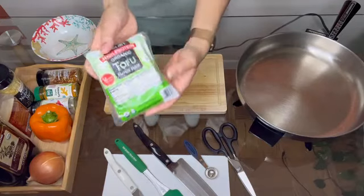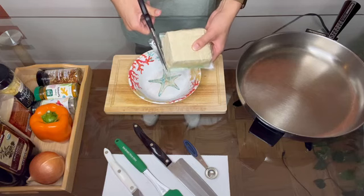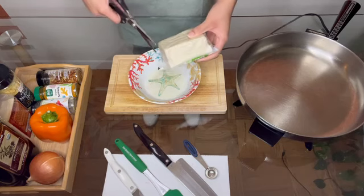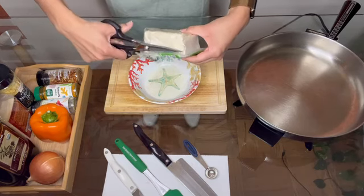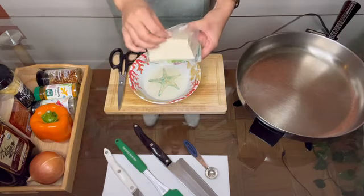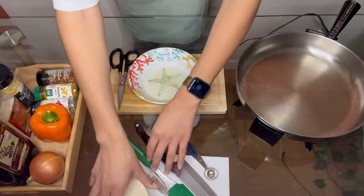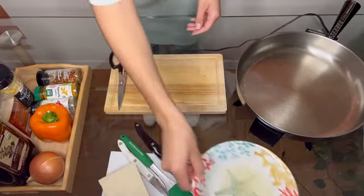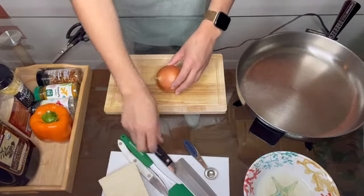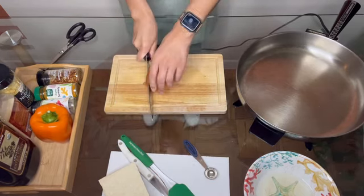First, we'll start by opening up our container of tofu and draining out the liquid that comes inside. You'll want to do this over a bowl or into your sink. I'm using a super firm variety of tofu because it's what I had on hand, but if you are using a firm or extra firm tofu, you will need to press out more of the liquid. You can do that by wrapping it in a clean kitchen towel or paper towels and placing a heavy item like a skillet on top for 15 to 20 minutes, letting the extra liquid drain out.